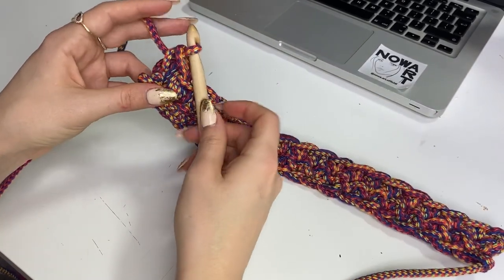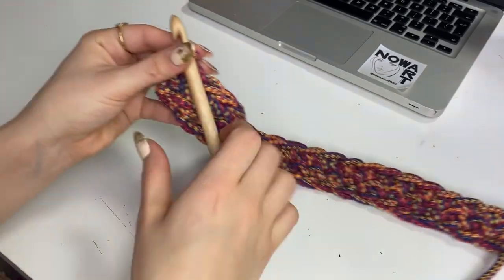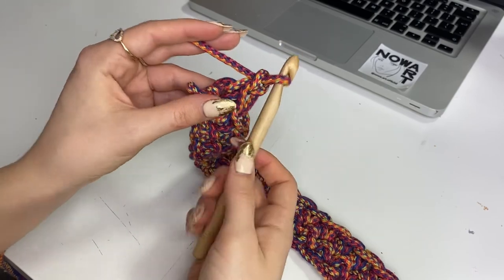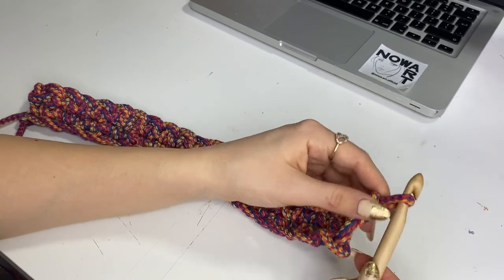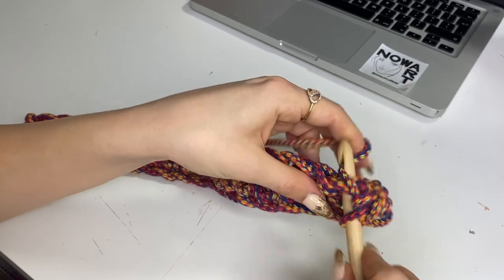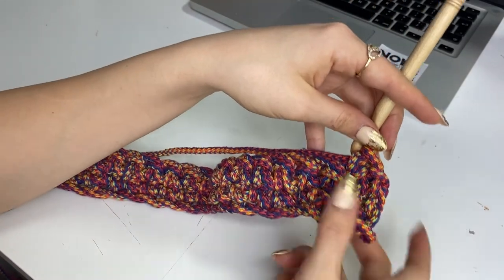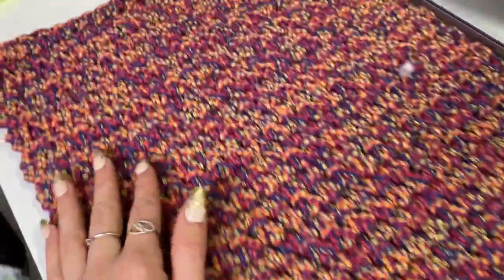So my second row is done, and we're going to continue the same way. Again we have our first loop, we'll make another one here to build the first stitch of the third row. We twist it and start again - obviously not from the first loop but from the second one. We put it in, take it out, and we create the first knot of the third row.